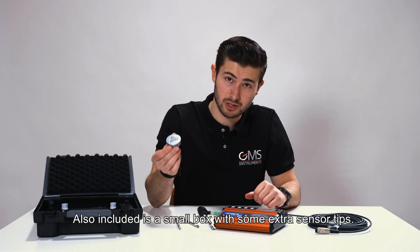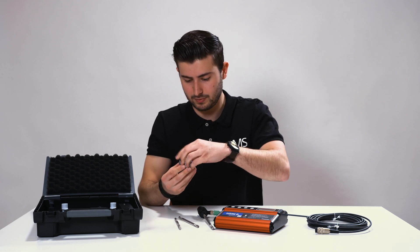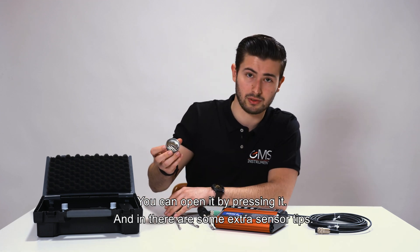Also included is a small box with some extra sensor tips. You can open it by pressing it, and in there are some extra sensor tips.